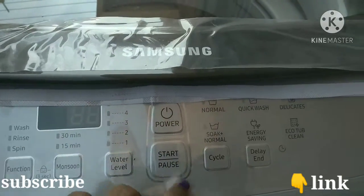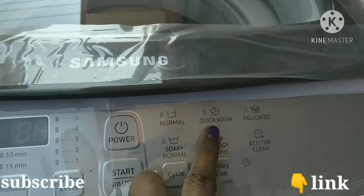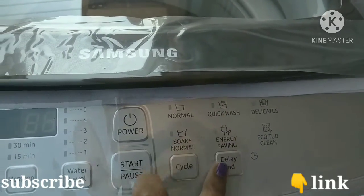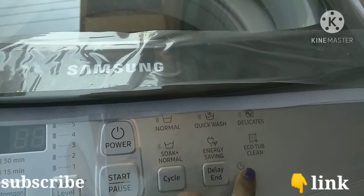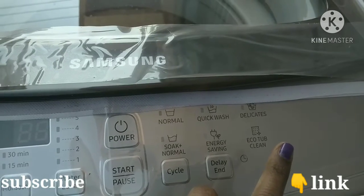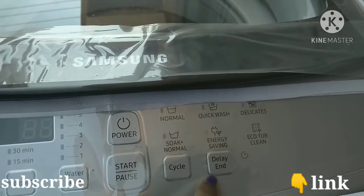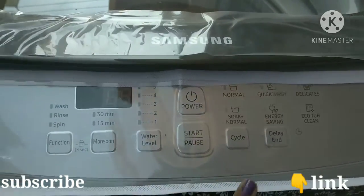Next, we will go to normal mode. This is the initial release with the proper water settings. We will also use the delicate water model for gentle washing.